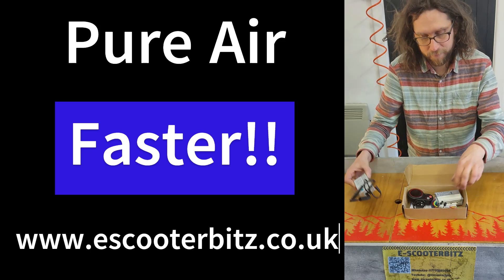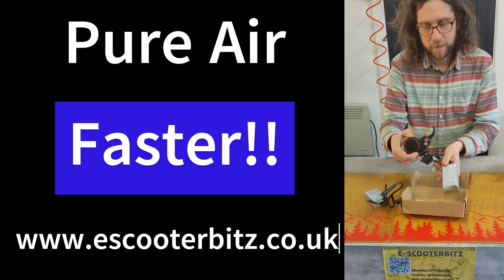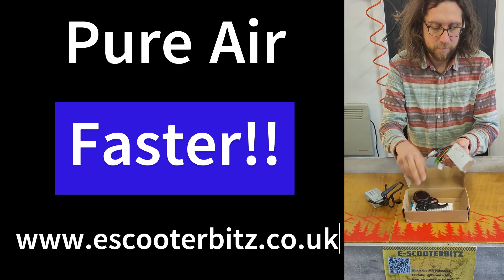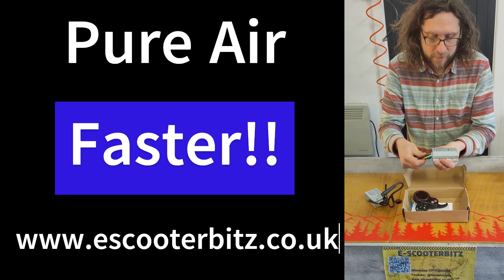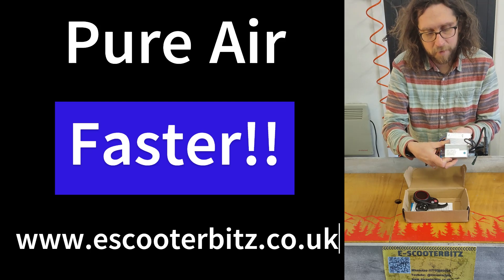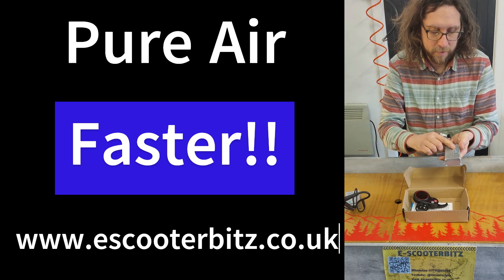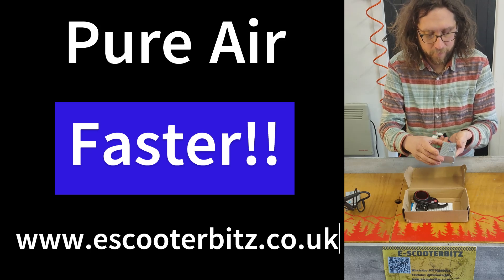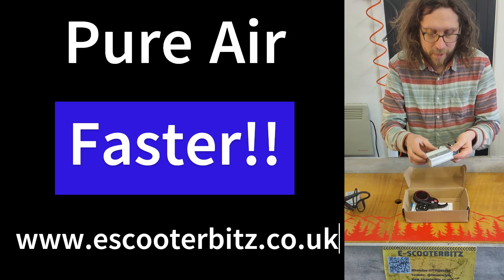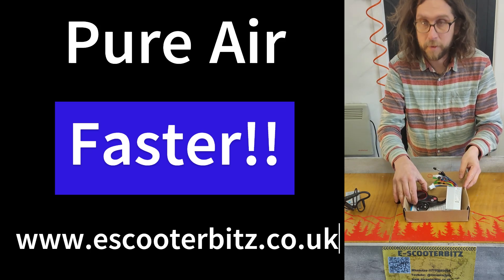So we're going to have to remove these and fit a new controller and a new display. These are relatively cheap kits with a 13 amp, which is just slightly more than the 9 amp of the original controller. They can be set to 36 or 48 volt, and they do the trick — not super powerful, but they work.